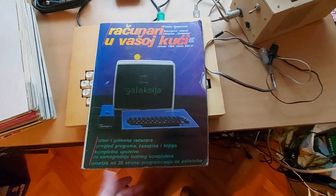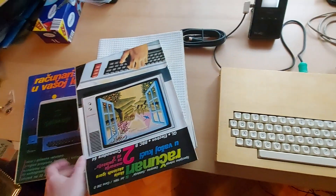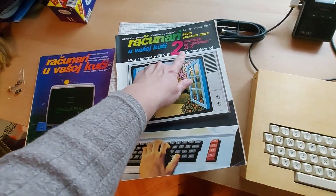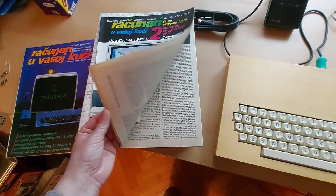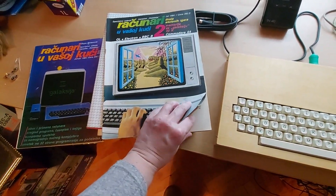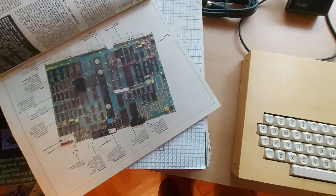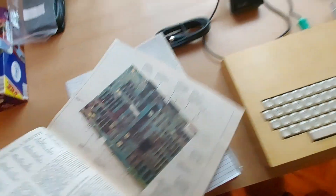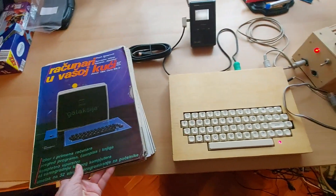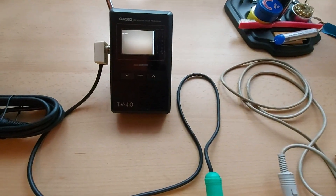Not only do I have the original first-issue magazine, but I have other original issues too. There were also expansions like a 48K memory upgrade for the Galaksija, similar to what the Commodore 64 had, and later a sound upgrade and better graphics. I'm sure there are PDFs of all these magazines, but I'm happy to own the physical copies — especially the instructions on how to build the Galaksija.